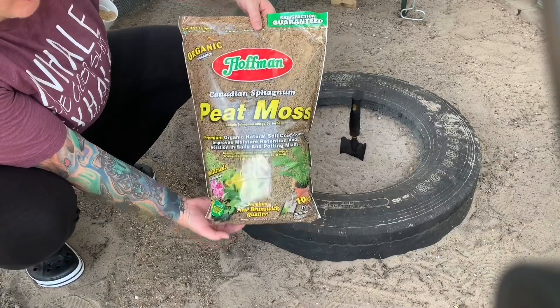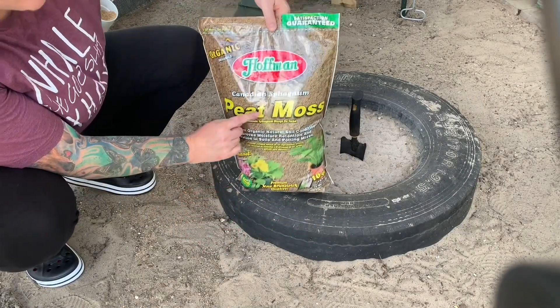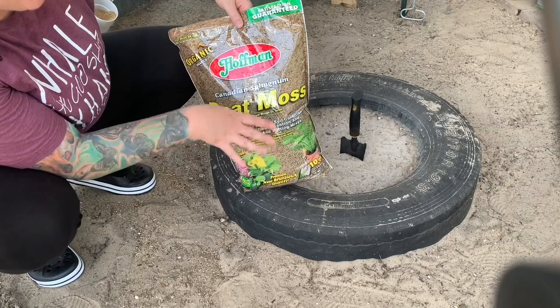I ordered this online and it had the best reviews as far as peat moss goes, so I ordered it to add to the dust bath.